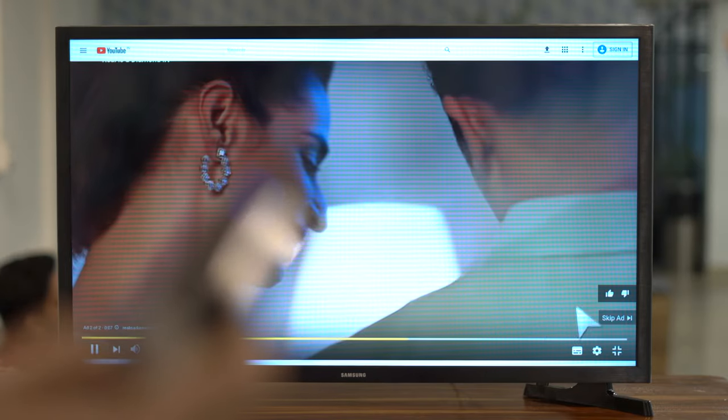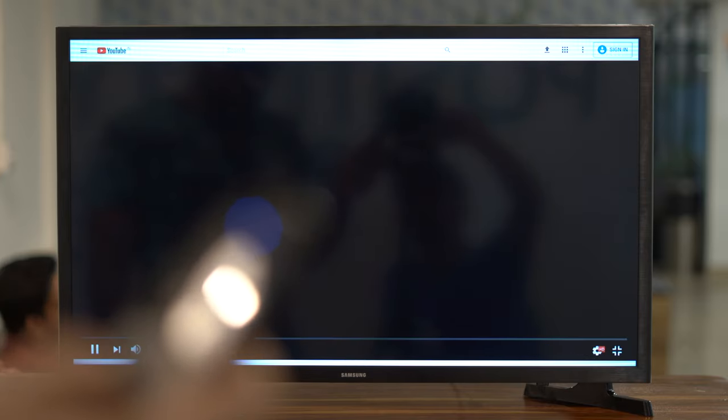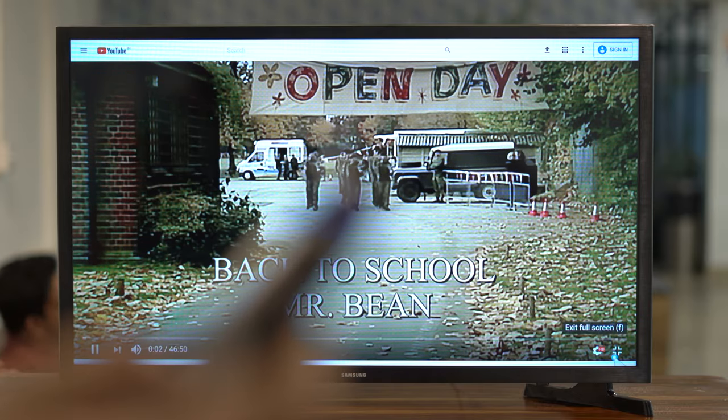There's no option to calibrate the sensitivity of the air mouse, but for the most part it works just fine. I can move my hand slightly and the cursor moves accordingly, which is great — I don't want to swing my arm around.